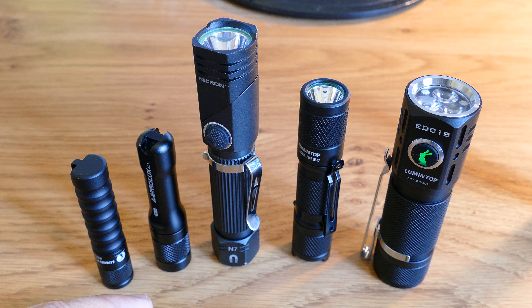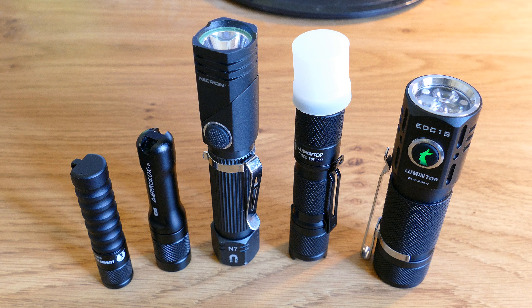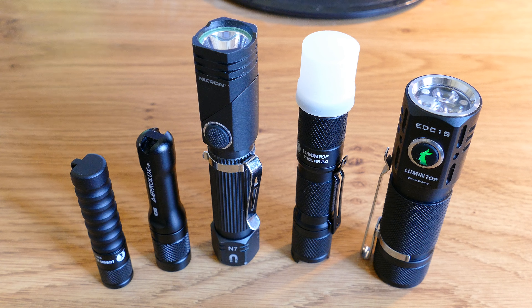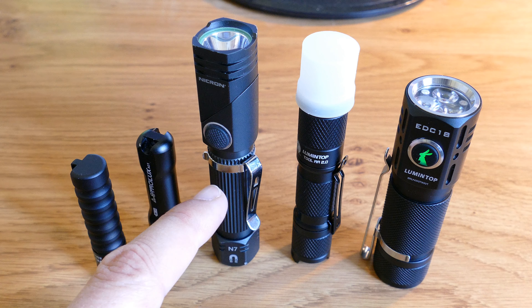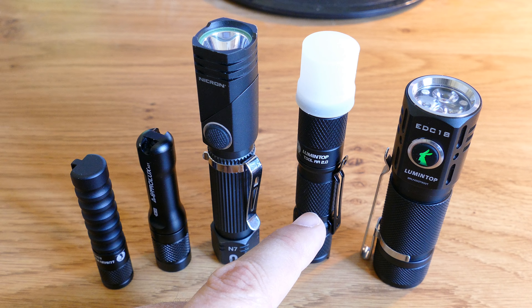The two AAA torches give you just over 100 lumens each. The two AA torches will give you at least 250 lumens using a nickel metal hydride battery, and if you go up to a 14500 lithium battery you'll get at least 600 lumens. In terms of the two AA torches, they both give very similar light output; the Nikron has a slightly more focused beam. The Lumintop is smaller, has a better button action, and feels more solid. It also comes with a separate diffuser you can pop on to illuminate a room. The Nikron is more flexible with its rotating head and magnetic tail, and whenever I'm doing a job in my garage or car I always use the Nikron. But as an everyday carry torch for work, I always carry the Lumintop.